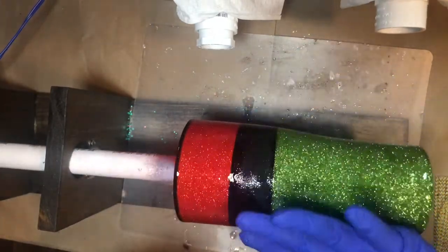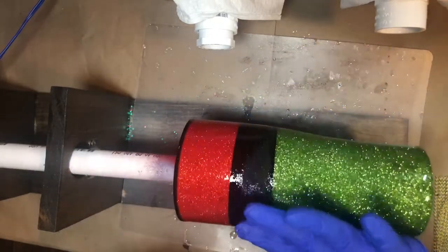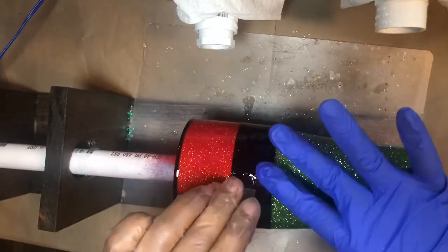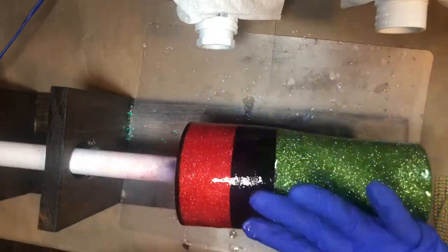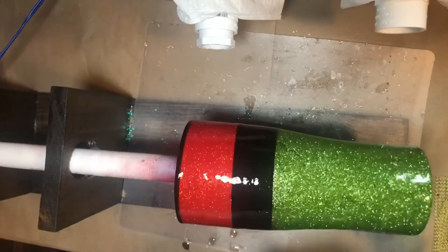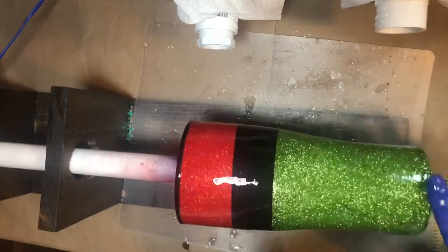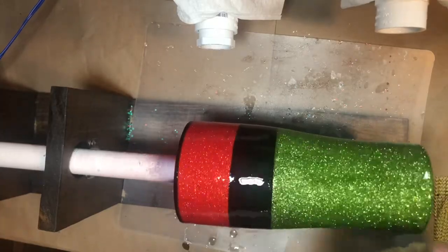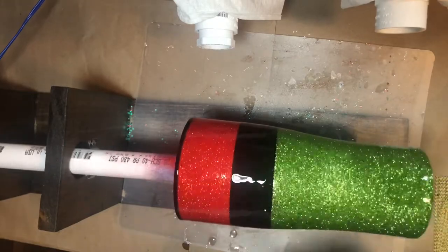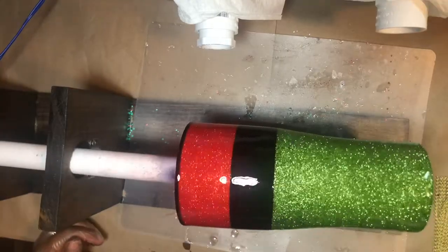What I did not mention was that in between I sprayed the red, black, and green with Rustoleum clear coat — that helps to hold all of the glitter in place. But even though it was sprayed down with clear coat, I'm still doing each section separately and wiping off my hand in between so I don't get any loose green glitter contaminating the other colors. Make sure you get the bottom — we don't want to forget that.